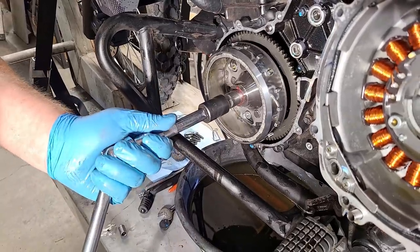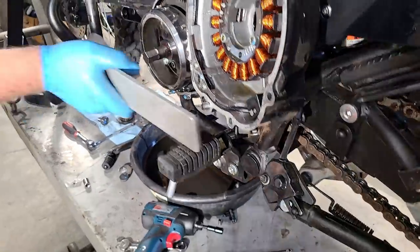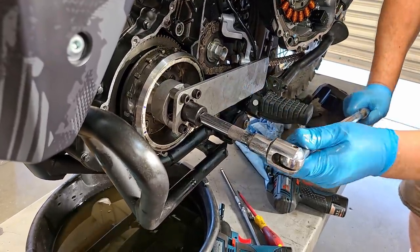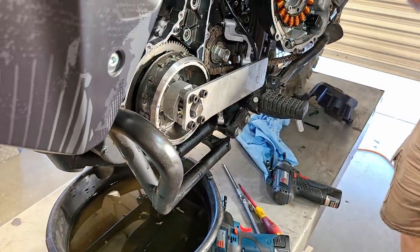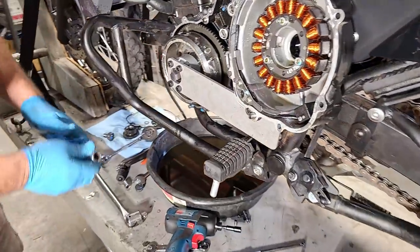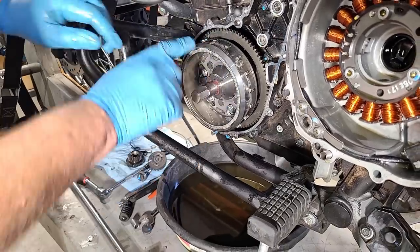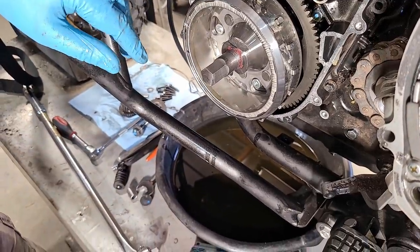Rotating the rotor holder so the handle is above the foot peg, we screw the puller in and it presses against the end of the crankshaft — and it came loose. Now the rotor's loose. Before we go further, you can see this rotor is very different from Gen 1 and Gen 2 — there are triggers for the electronic ignition and fuel injection. There's a skip on the rotor ring which is the trigger for the fuel injection system.